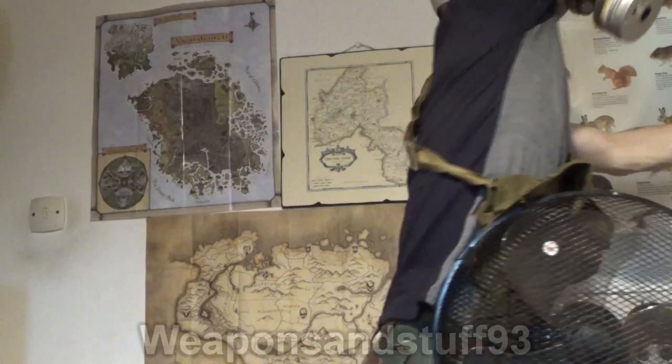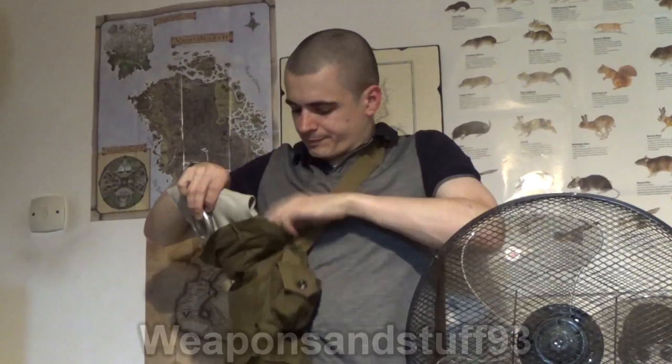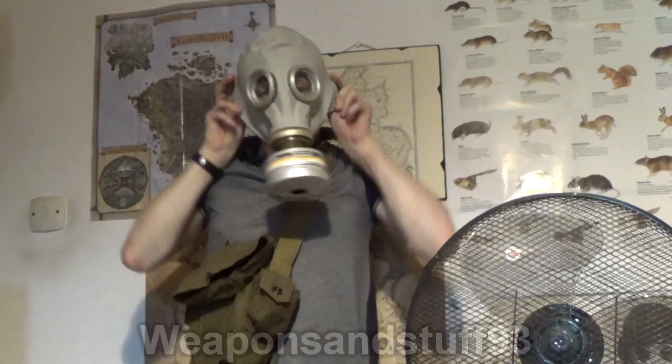So I'll just demonstrate that again. Mask off, into the satchel. It's actually harder to get this mask into the satchel than it is to get it out, which is quite good in case of a gas attack, I suppose. So just tuck the mask in the satchel — the satchel is designed to be tall, and obviously the top of the GP5 folds in. Then you release the satchel, pull the mask out of the satchel, and stretch it over your head for an airtight seal.